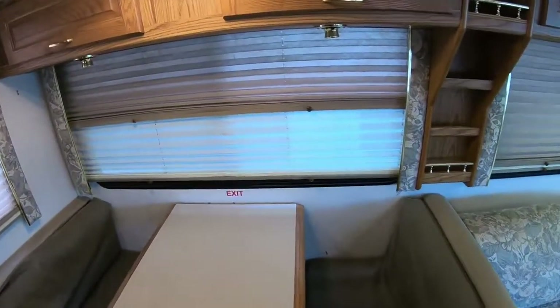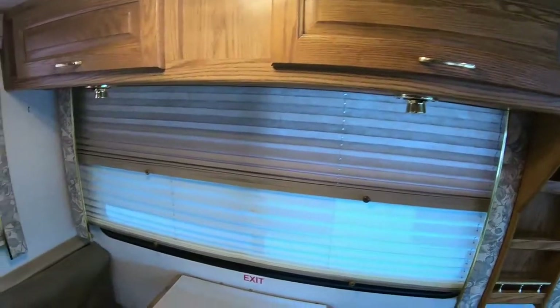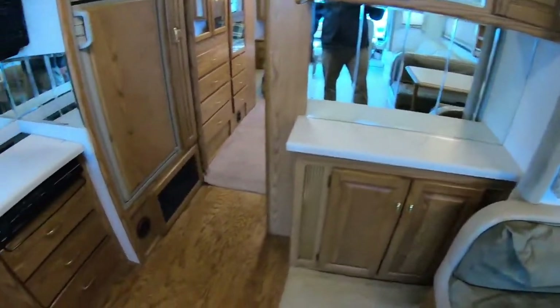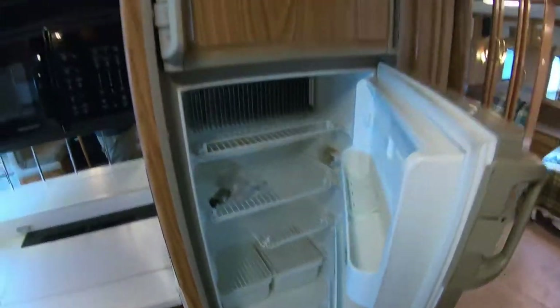Booth dinette — they did put a little refrigerator down here. Looks like we've got day/night shades throughout. The woodwork is kind of like everything of the era — nice raised panel, back when they were doing stuff with actual wood versus nowadays where it's most of the time a little on the cheaper side. Fridge and freezer, not terrible for never being cleaned out.